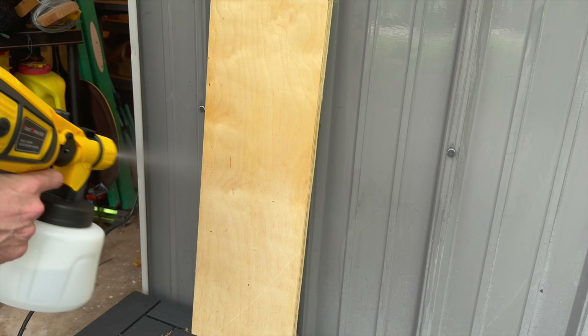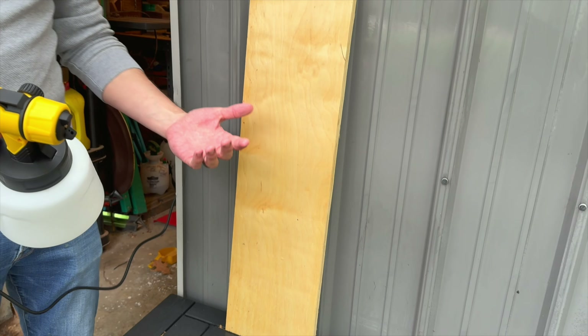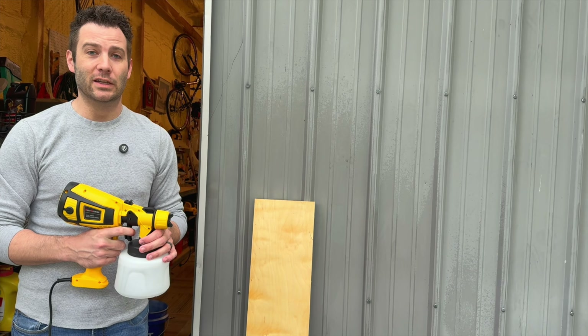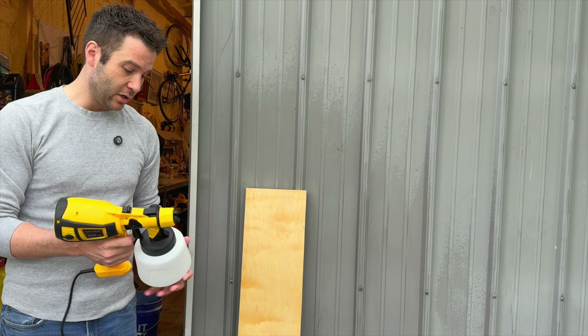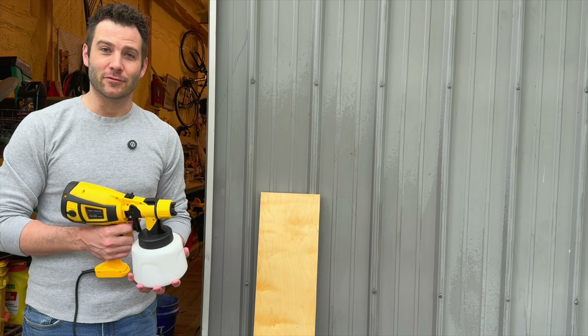You can hear the noise level — it doesn't seem to be very loud and it does spray out quite a bit of paint. I'm going to adjust the nozzle down a little bit here, as it seemed like it was spraying out quite a bit. It seems to provide a pretty even spray, it's not very loud, and I'm liking the fact that it's easy to clean. This would be a good introductory paint sprayer for anybody looking to get into paint spraying.